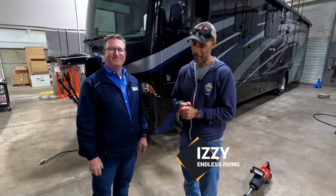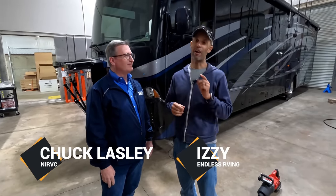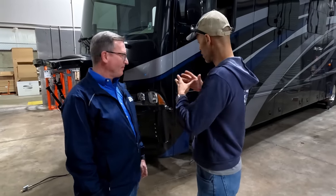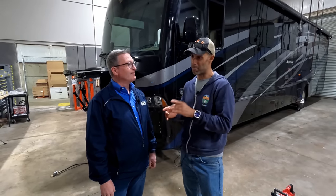Hey everyone, Izzy from Endless RVing. I'm here with Chuck Lasley from NIRVC. We're in Manassas, Virginia. We are here to talk about a very important topic, and it's something that we're going to be having done to Nelly. We think it's really important. This has changed a lot of people's lives for the worst if they don't do it, but for the better if they do.